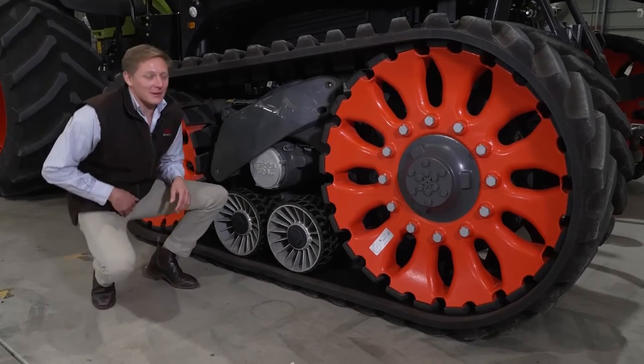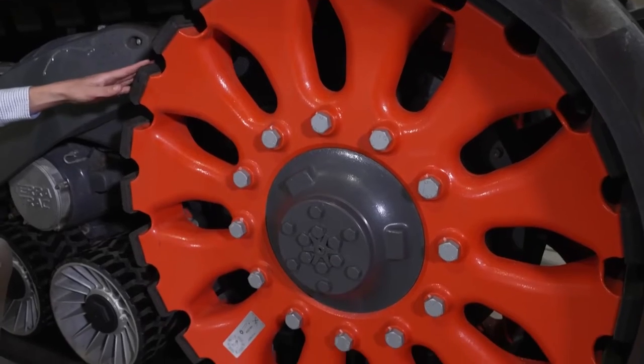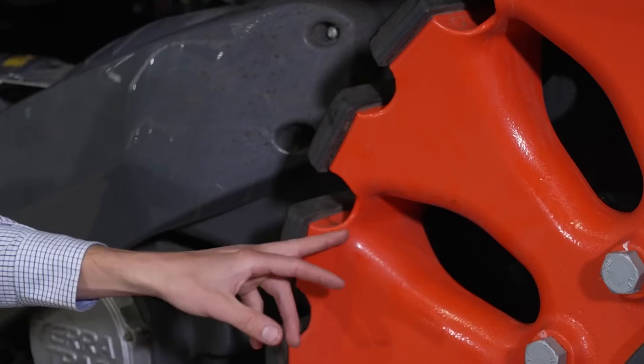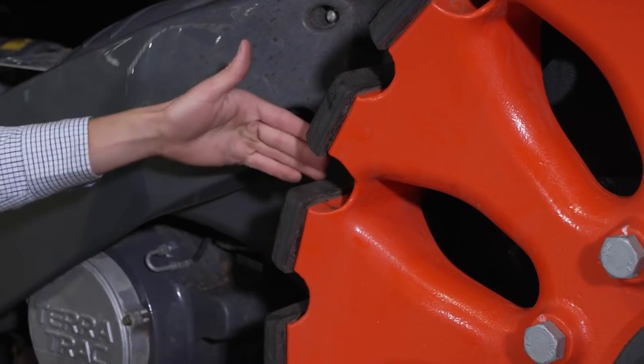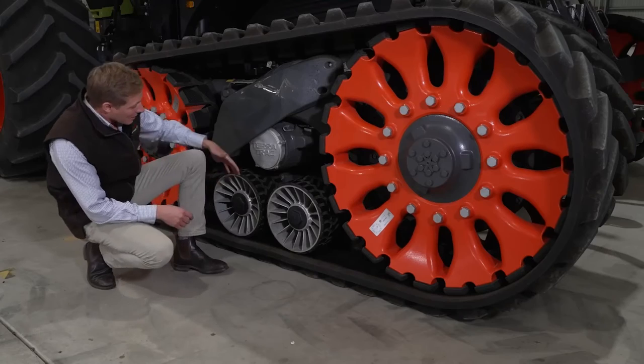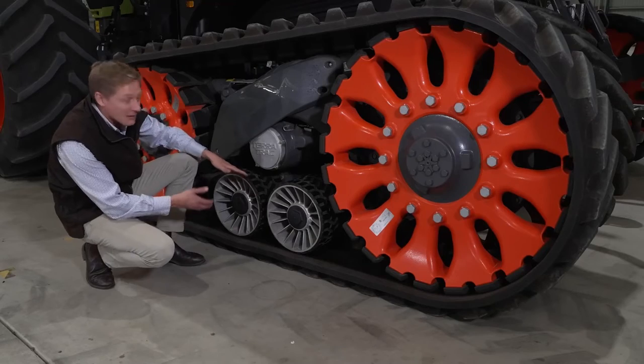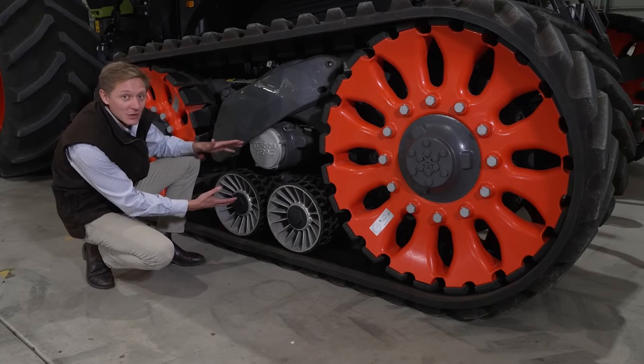Let's take a closer look around the TerraTrac unit. Here we've got the drive wheel and the idler wheel, which have been specifically designed to be self-cleaning and to reduce heat build-up within the track unit. We've got the two rollers, which are independently sprung, and there's 120 millimetres of travel within this unit.